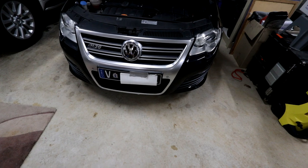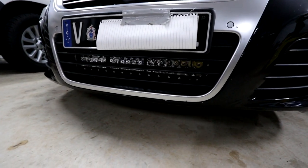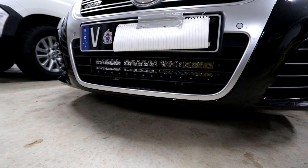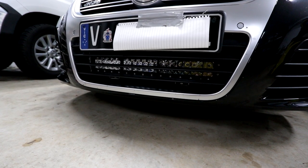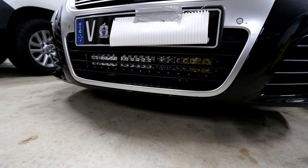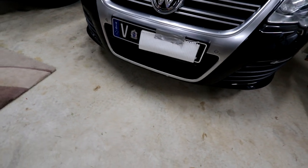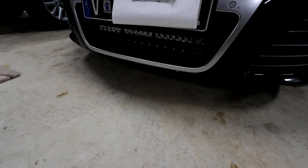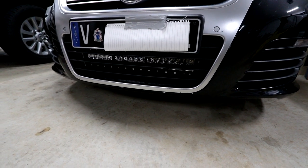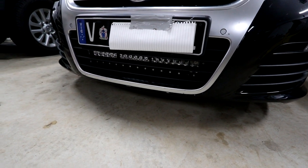I'll put a head torch on so I can show you the engine bay clearly as it's quite dark in my garage. You can see the LED rows sort of line up with the grill mounts and point out through the gap in the opening for the grill — that is awesome. Not only is this very discreet and required no modification that is irreversible, but the grill is also not blocking much of the light from the light bar.